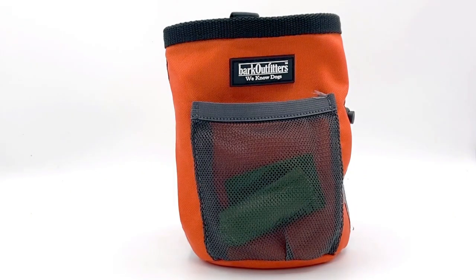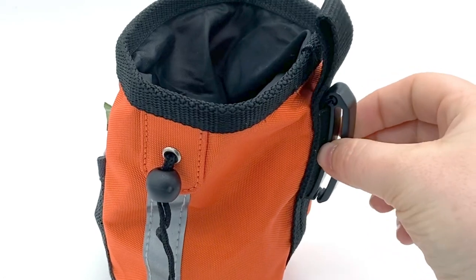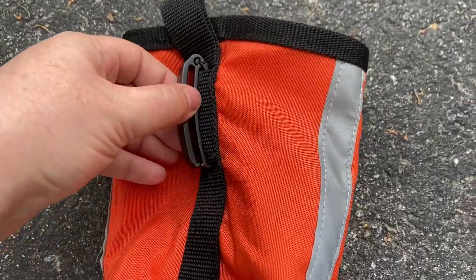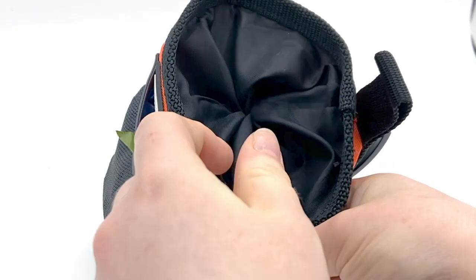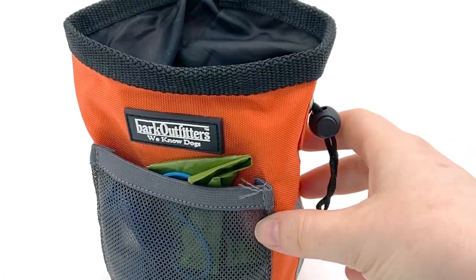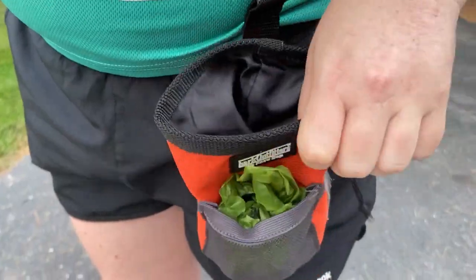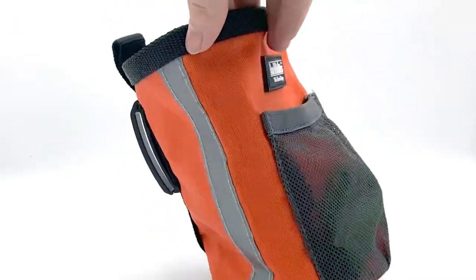The BarkFitters pouch is a sturdy, no-nonsense treat pouch that's a solid option for basic needs. It can attach to your body via the belt clip or the slot which you can string your belt through. This is another pouch that uses a drawstring enclosure, which isn't my favorite for immediate treat access, but for most owners it would work just fine. The mesh pocket in the front is a nice bonus for carrying poop bags — it can even fit a post-use poop bag. It also has a bit of reflective trim on the sides, and I especially like the color, which is fun and vibrant compared to most other treat pouches.